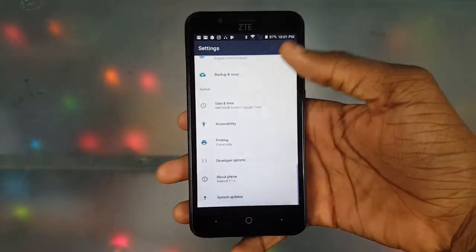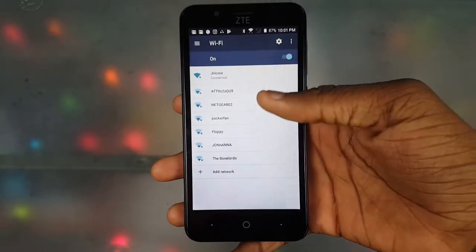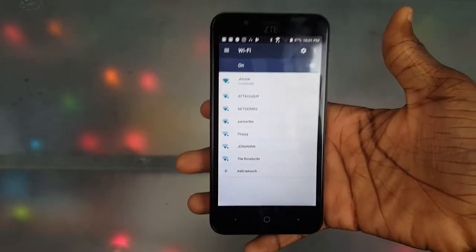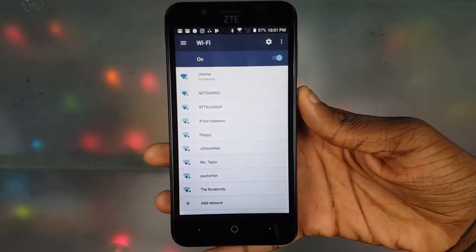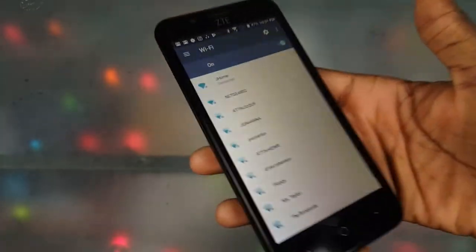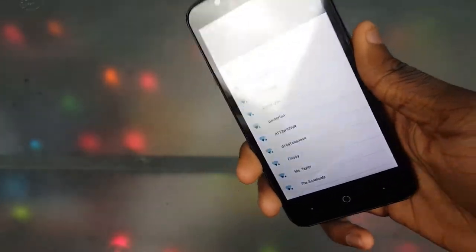Next, no dual-band Wi-Fi, meaning I can't get 5GHz Wi-Fi for faster speeds. As you can see on here, there's no 5GHz network listed because it doesn't support it. I don't like that — it wouldn't have been that expensive to include, but it is what it is.